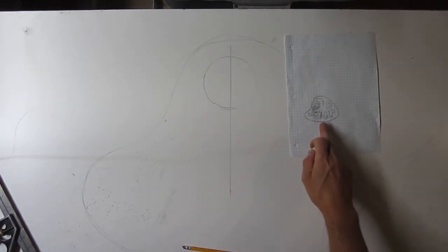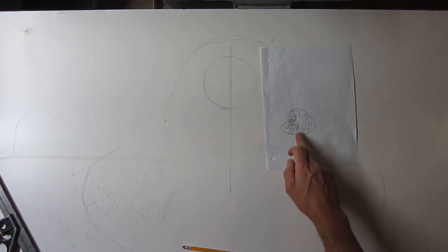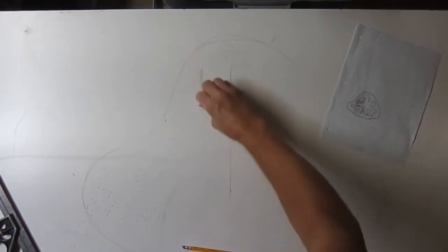Reworked it out. I threw in an extra little arm. I don't like it, but I don't know, maybe it's okay. It's hard to fit eight arms. I don't know why they have eight. Evolution's stupid.